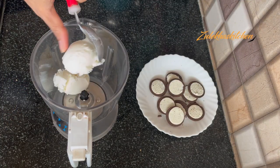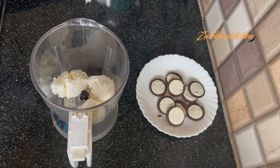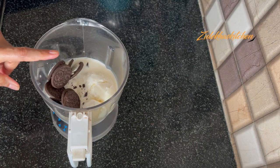In the blending jar, take about 4 scoops of vanilla ice cream and add 1.5 cups of milk. If you want, you can add some sugar — I am not adding it. Then add all of our biscuits into the blender.